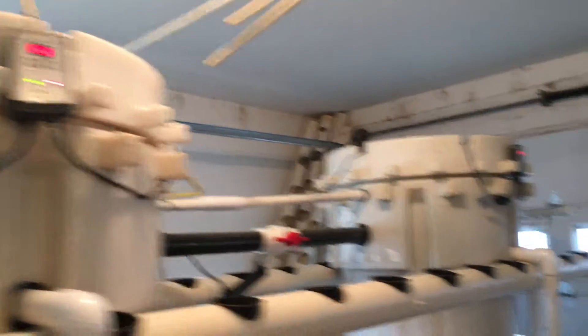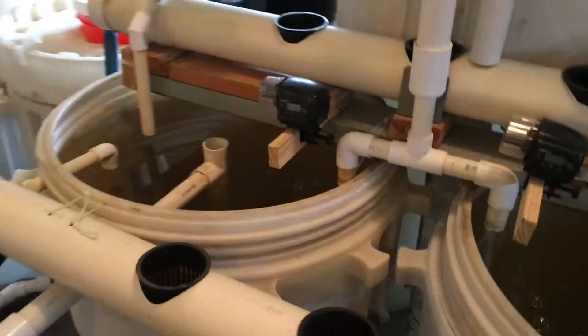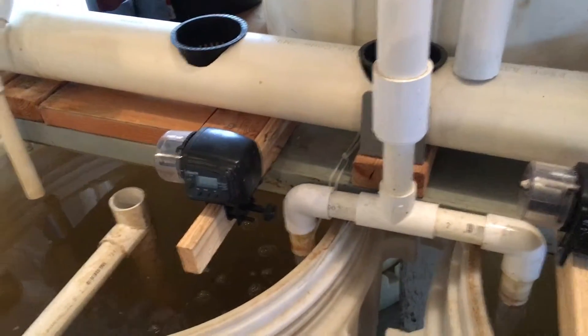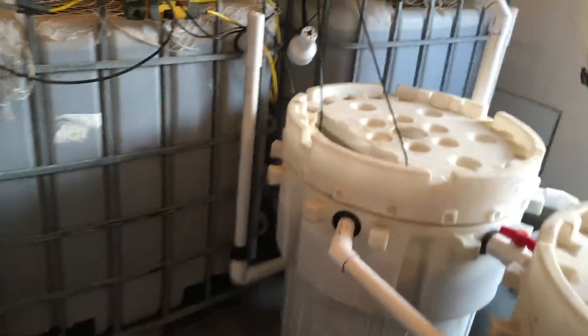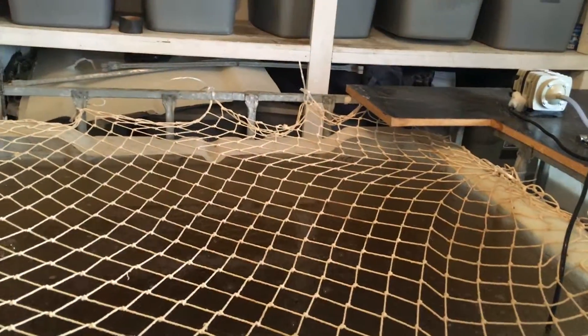The water temperature is unfortunately at 58 degrees right now because of the water flushes, and that is not good. I had it at 64 yesterday, which is still not great, but 58 degrees is really not good. I've got to figure out a way to get that temperature up to the 66, 67, 70-ish range — that would be preferable. Number one issue is I have a doggy door in this garage that lets in a lot of cold air.